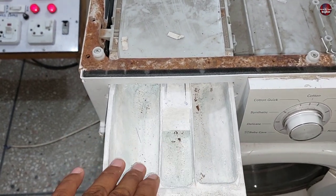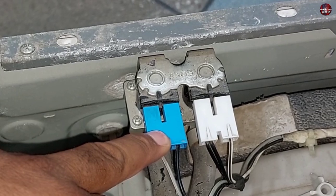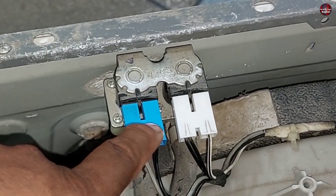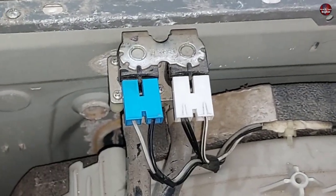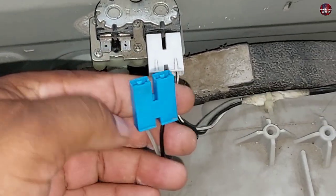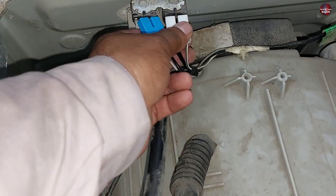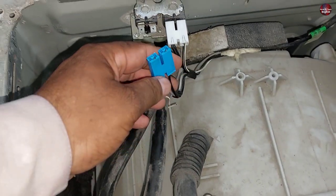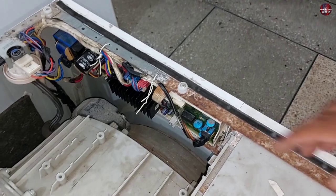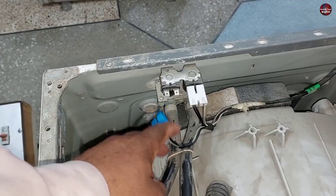If any one valve gets bad, or if both valves get bad, it will cause water problems. You will have to remove the connector from the valve and check whether 220 volts are passing through it or not — checking electricity on both connectors. If the voltages are not present, the problem could be in the control board of the washing machine.